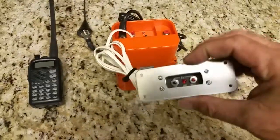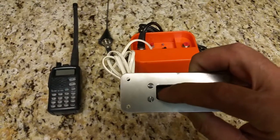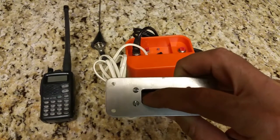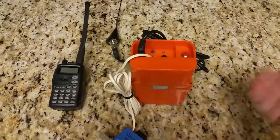If we press the black button on the unit, we should get the audible alarm, lights flashing, and et cetera. And there you are. We hit the red button and shut it off. It's that simple.